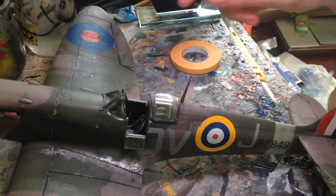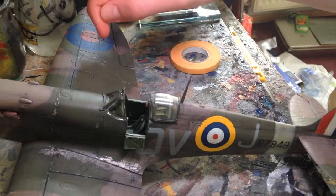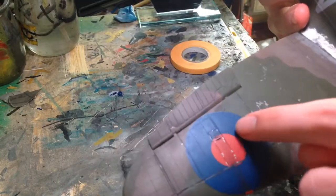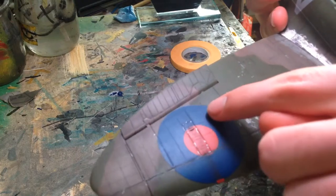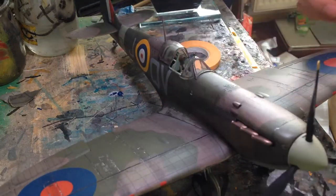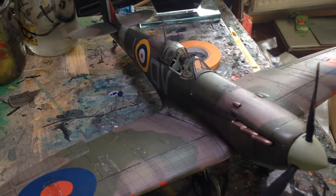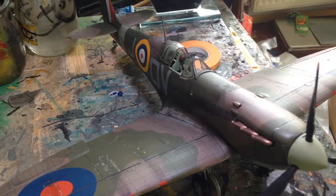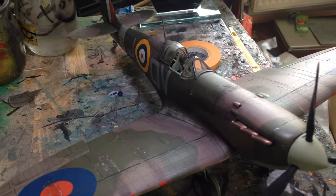All the decals are slightly out of register — about half a mil off, though it's just a massive model so it's hardly noticeable. There is a slight white band around the roundels. The red dots, for some reason — and I've noticed this on a couple of decal sheets not necessarily from Revell — are separate to the actual roundel. I don't know why they did that but that's how they did it. You get all the stencils and stuff as well, and they are all quite nice.